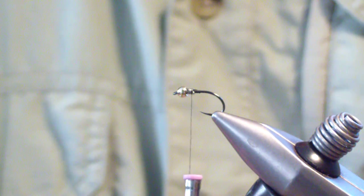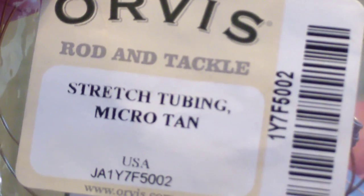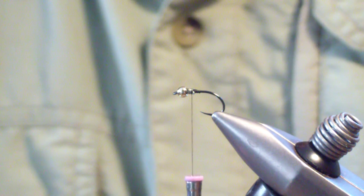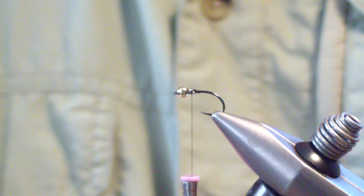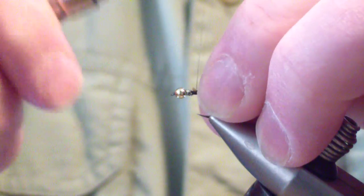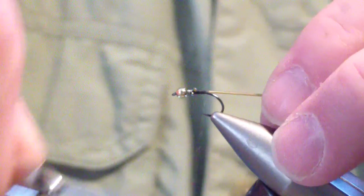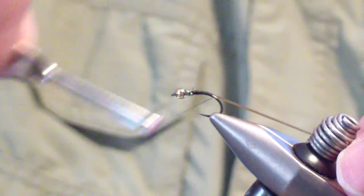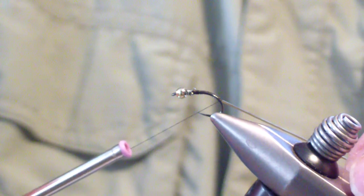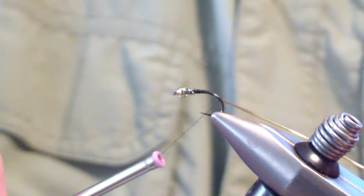The next material we're going to tie in is tan microtubing — I use this quite a bit for ribbing. Tie in a short section right behind the lead; that will facilitate our taper. I like to pull it snug as I wrap back. I'm going to wrap back until I'm at a point about a third of the way into the bend, where if you were to draw a line from where you're stopping to the point of the hook, it's about a 45-degree angle, and that's where I'm going to leave it.